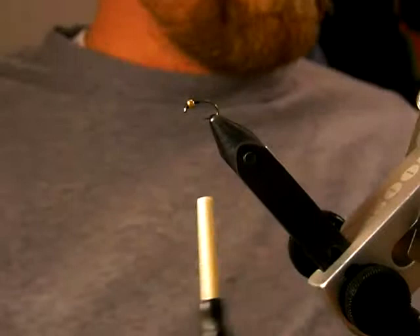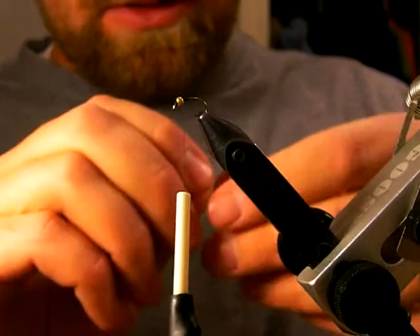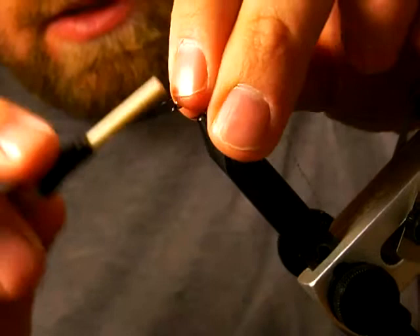I'm going to use Crystal Flash for the rib, just gold color here. You can use all sorts of different colors of thread and flash, or you can use Ultra Wire as well for the rib.